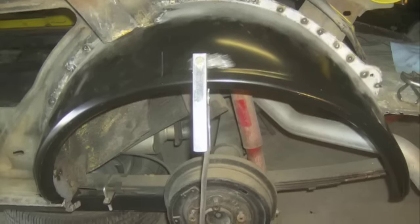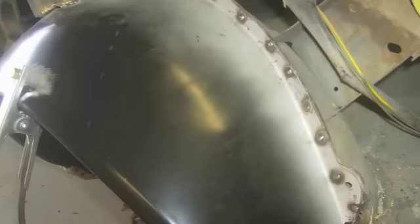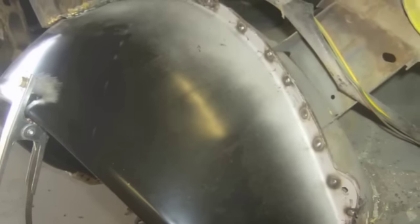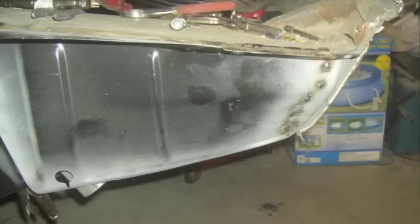Here's the outer wheelhouse welded on into place. If you look at those holes that you're having trouble with in that previous picture, you can see that they're close, but they don't line up dead on. And just the welds.